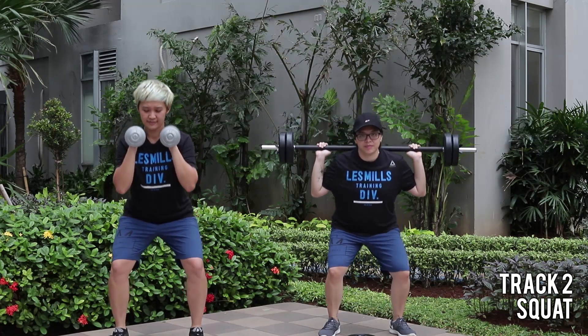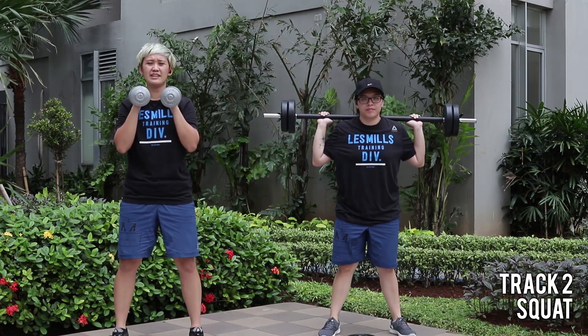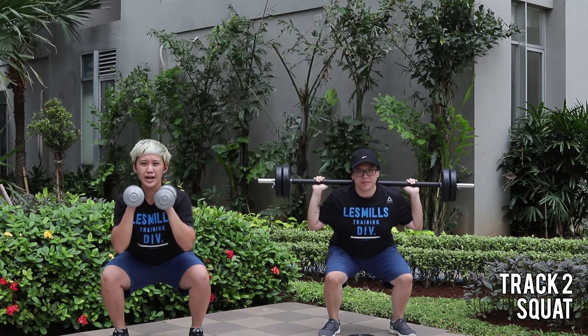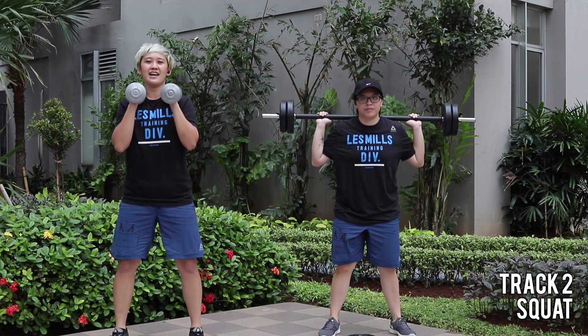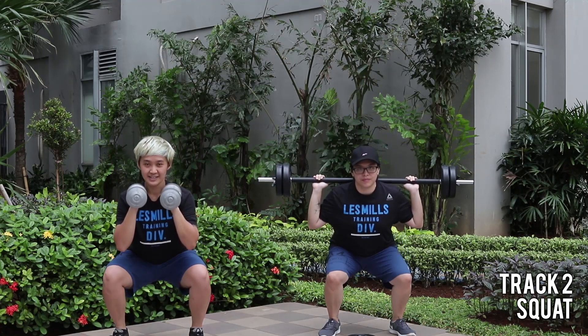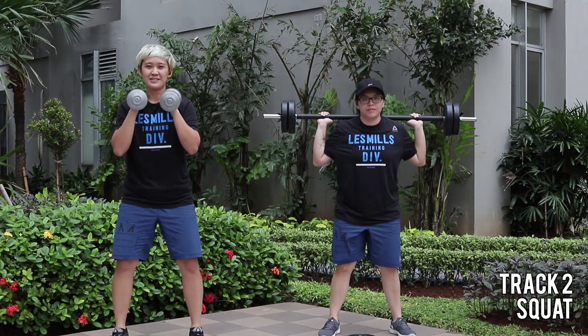Looking good. Find your reach, come up in your line. Two and two. Down, down, up, and up. Whoa. Stop underneath.